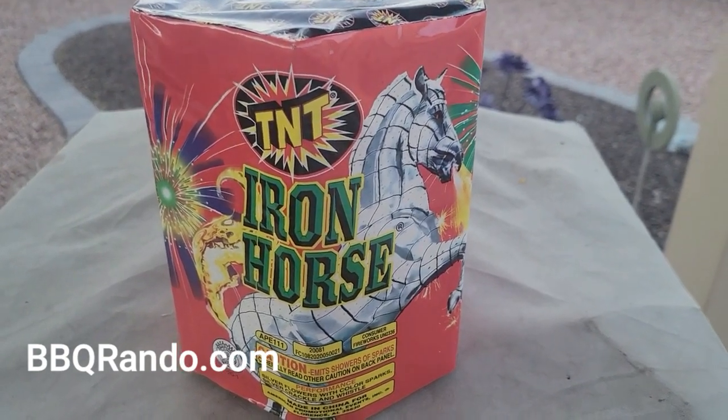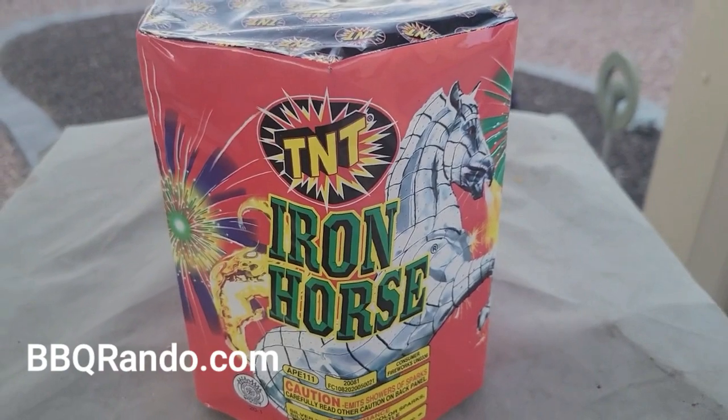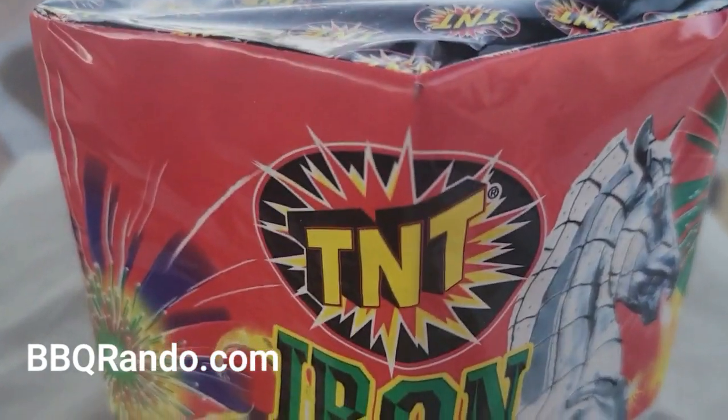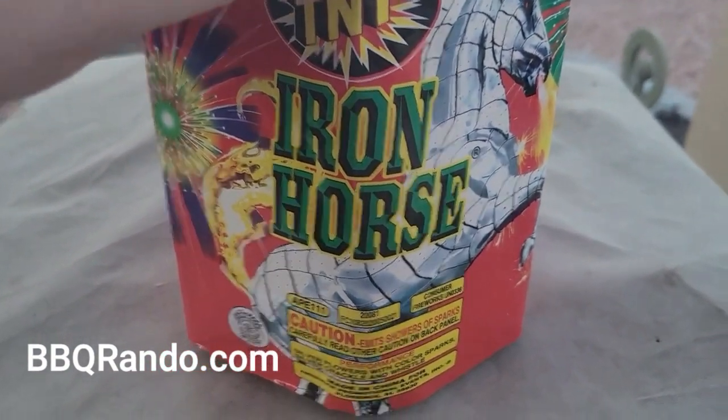Hey, BBQ Rando here. Tonight on the BBQ Rando Ranch, we are going to do a safe and sane demo for you from TNT Bay — TNT Fireworks. We have the fountain tonight called Iron Horse.